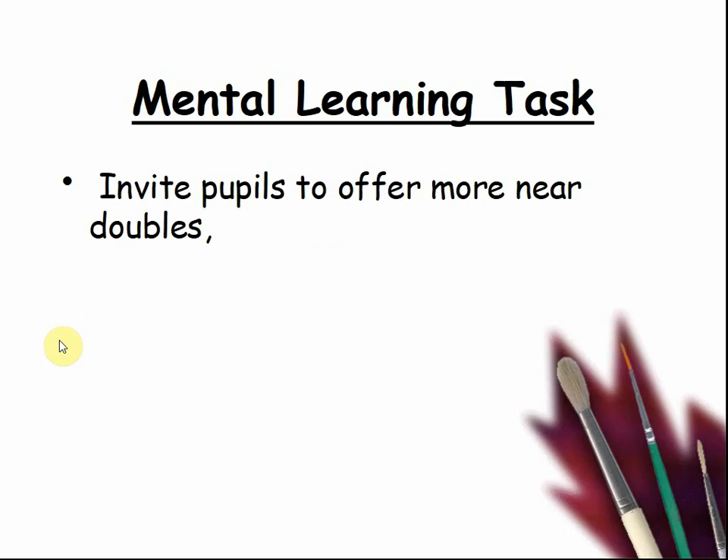Invite pupils to offer more near doubles. Can you add them? Pause the video and try.